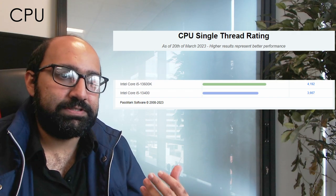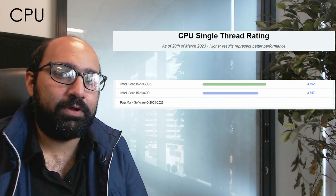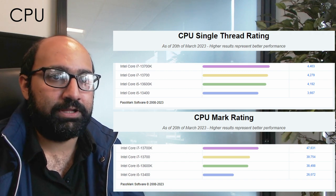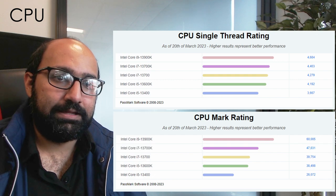We would recommend starting out with at least something like an i5 13400 or a 13600K. These 13th generation Intel Core CPUs have great single-thread performance and a good number of cores. If you can afford to get an i7 like a 13700 or 13700K, that would be even better, and for the top-end system, the i9 13900K.